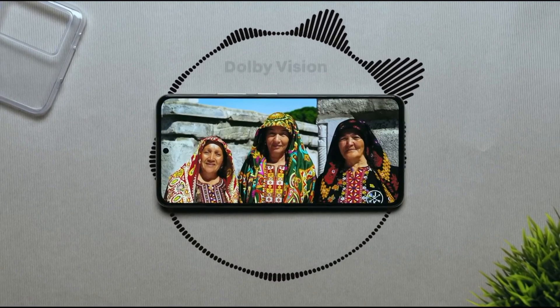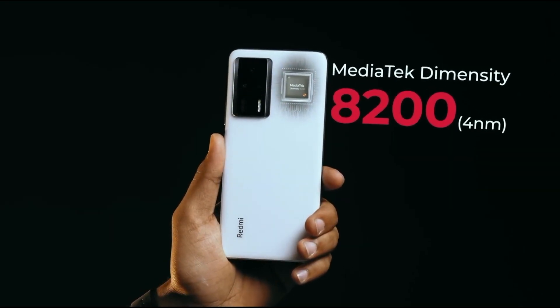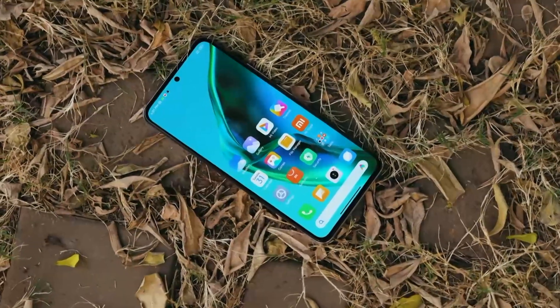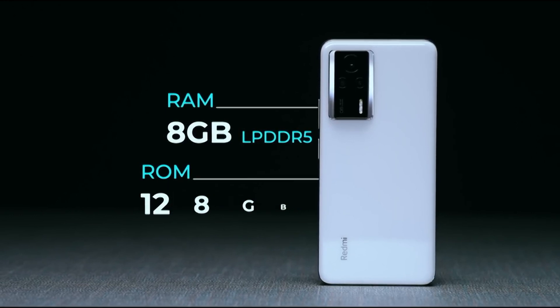The Redmi K60E is powered by the MediaTek Dimensity 8200 5G chipset, paired with 8GB or 12GB of RAM and 128 to 512 gigabytes of storage.